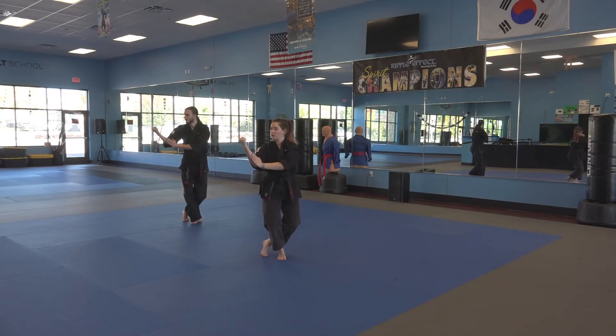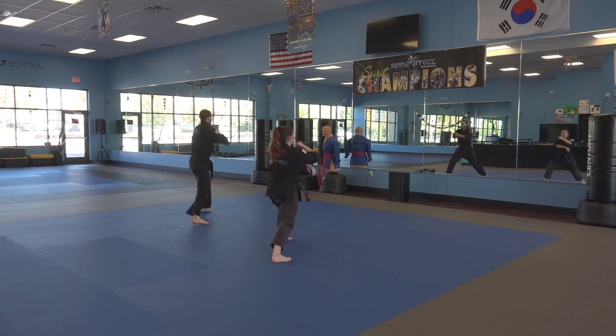Next, you are going to step out towards the back — so right behind you with your left foot — into a front stance. Do a side block with that left hand. And then a circle block with the right hand.